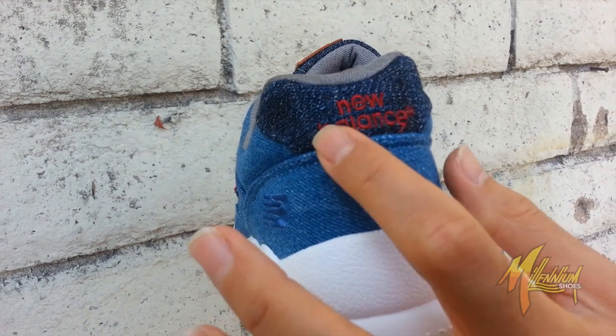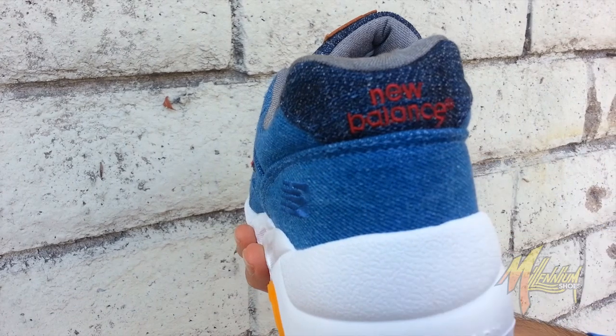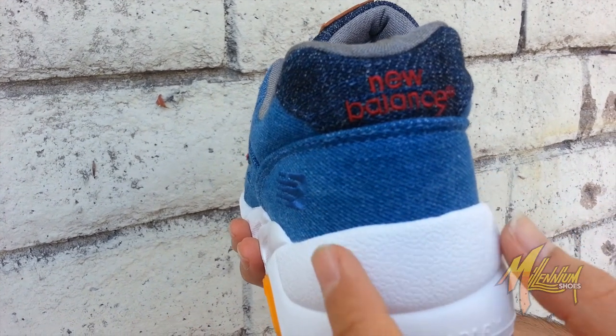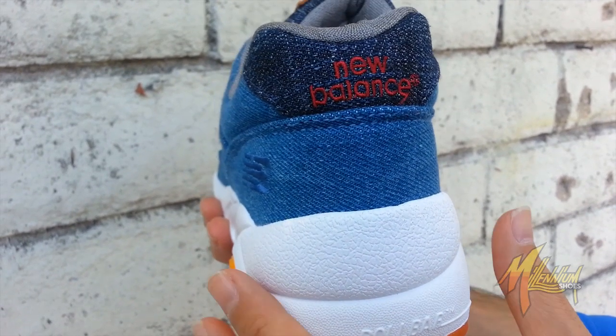Shot of the heel — you got New Balance embroidered in red alongside the dark denim heel cap, going back to the lighter wash. And then, of course, you got the white wool bar branding and that maple syrup gum outsole.